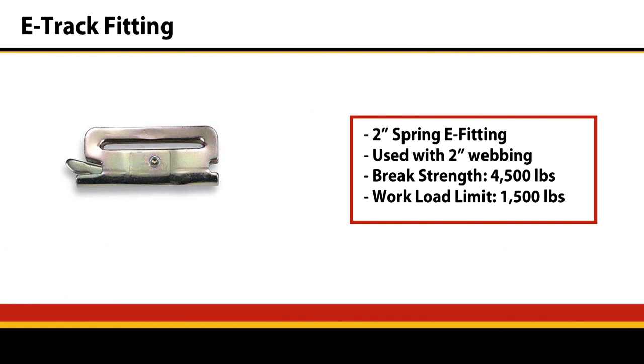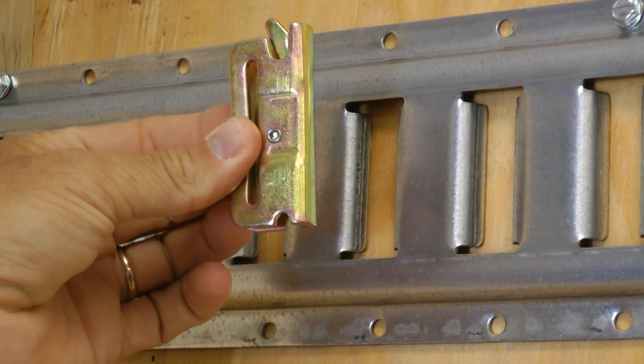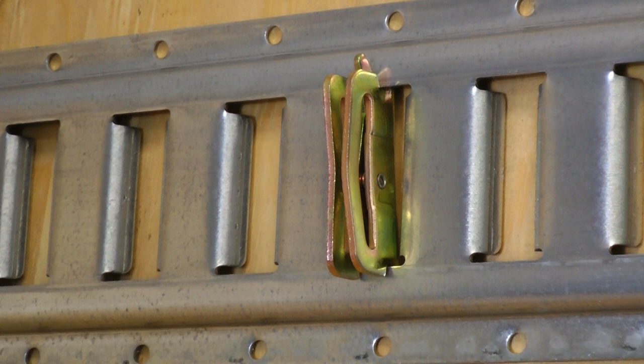The second fitting we're going to talk about is just a standard E-Track fitting. It has a slot for webbing to pass through. The main uses are going to be if you're making a custom strap — you want to purchase the E-Track fitting, run your strap through it, and sew it the way you like to a custom length. The other way would be with an endless ratchet or cam buckle strap. You can put one of these on either side of the trailer, run your endless through there, and tighten down that way.